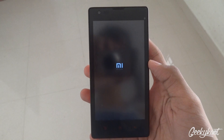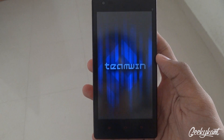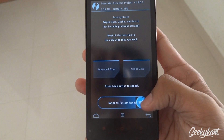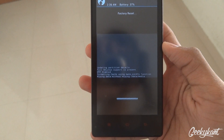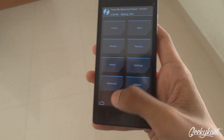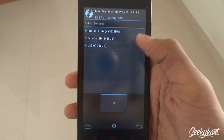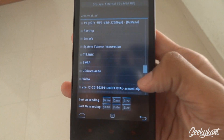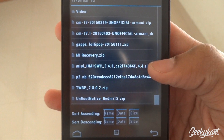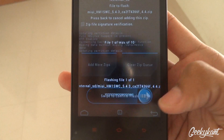I am installing this via TWRP recovery mode. First we will wipe the data, swipe to factory reset, then go home, select install, and navigate to wherever you placed the file — something like MIUI 5.4.3. Now swipe to confirm flash.